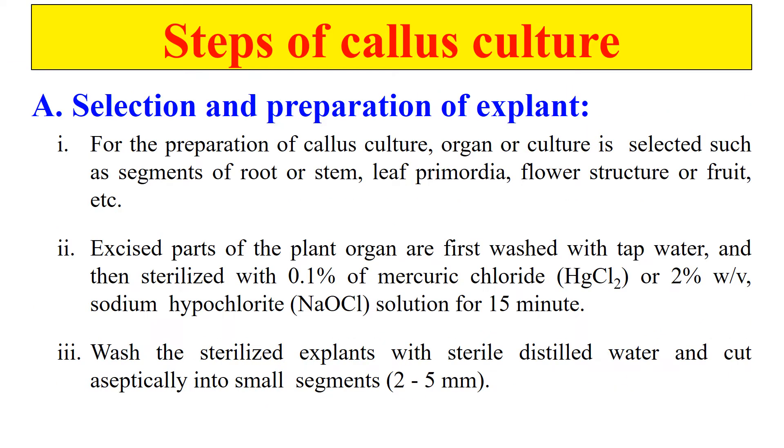Now let's discuss about the steps of Callus Culture. The first step is the selection and preparation of explant. We have to select which part of the plant we are going to use as a starting point for Callus Culture. After selection, the explant will be prepared — meaning it will be sterilized, because the explant was grown outside the lab and is highly contaminated with microbes. To make the culture successful, we have to decontaminate or sterilize the explant. Explant is generally sterilized using chemicals like Sodium Hypochlorite, Calcium Hypochlorite, Mercuric Chloride, etc. After sterilization, the explant is washed and is now ready for culturing.